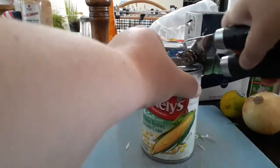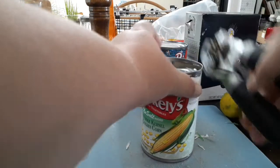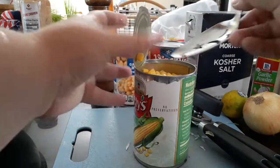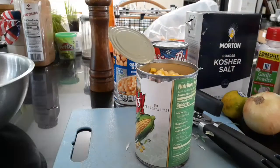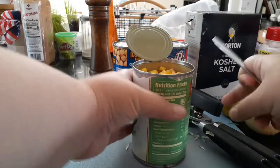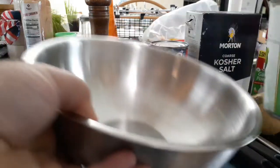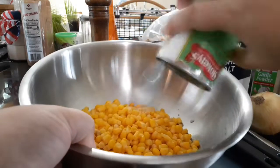My can opener's kind of janky, but you've got to do what you've got to do. Let's pry this lid off here and just dump this into the bowl. Make sure there's no little pieces of paper attached to it — and if there is, extra fiber, right?